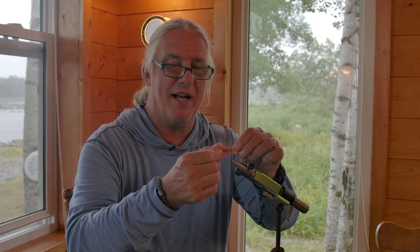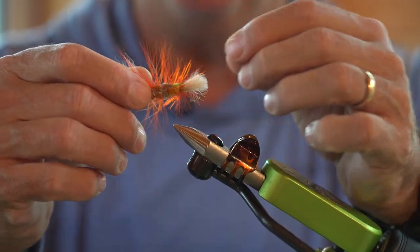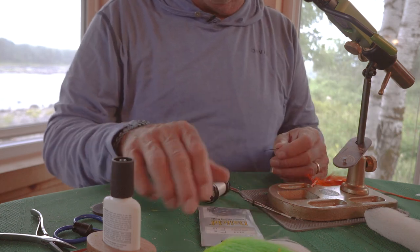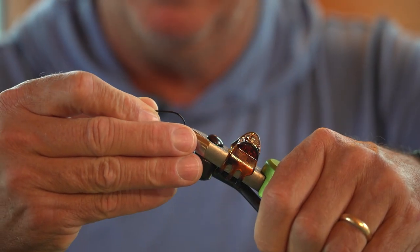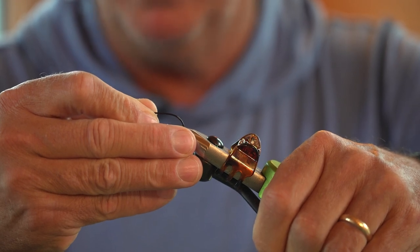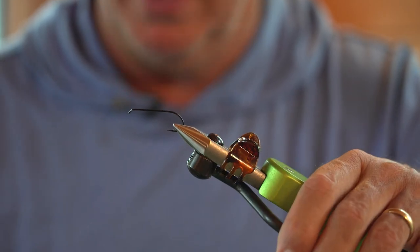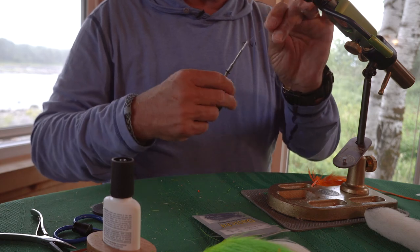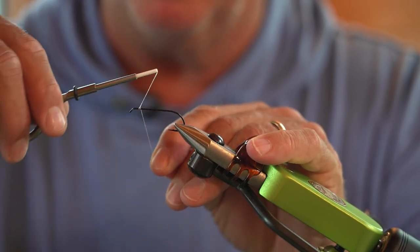It's a fun fly to tie because it's so wild — you really don't have to be too neat with it. It starts off with a nice big size-six bomber hook with a nice long shank. Because of the long shank, you really want to make sure that it's well secured in the jaws of your tying vise. Here I'm using gel spun thread, which I really like for spinning deer hair like this.